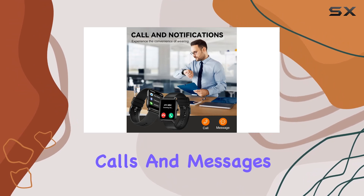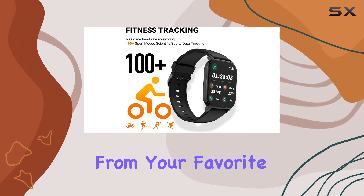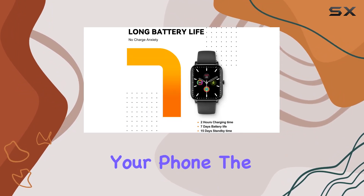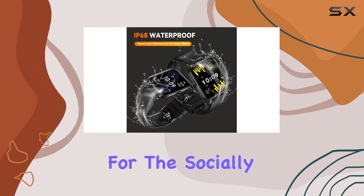And speaking of convenience, you won't miss a beat with calls and messages right on your wrist. Receive calls, texts, and notifications from your favorite apps without reaching for your phone. The compatibility with popular social media platforms makes it a must-have for the socially connected.